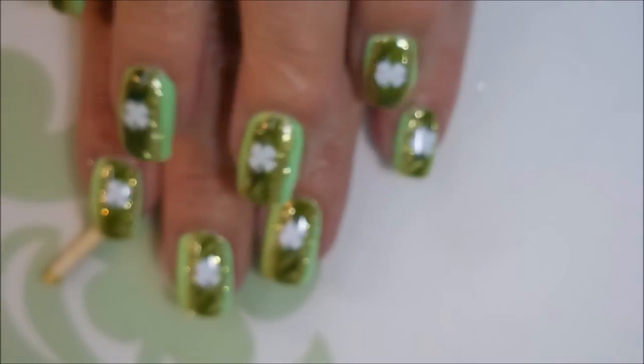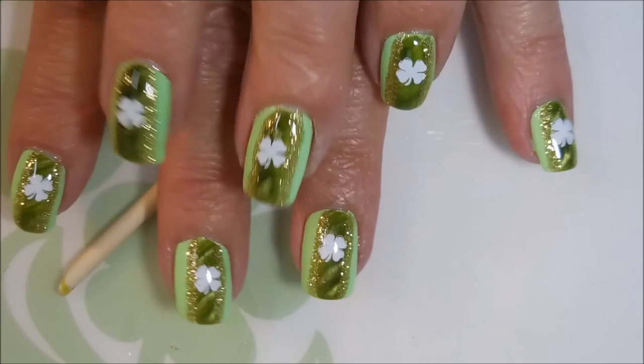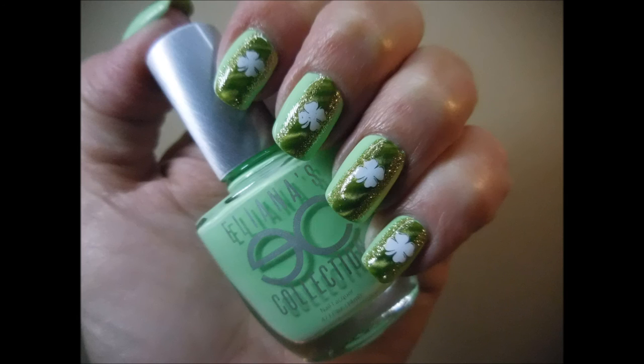This is my St. Patty's mani on both hands, and here's my finished manicure. I hope you like this one — let me know what you think about it down in the comments. Thanks for watching, and until next time, be good to yourself. Talk to you soon, bye!